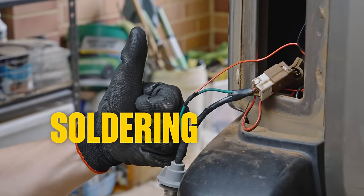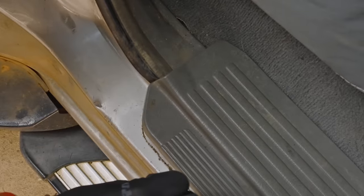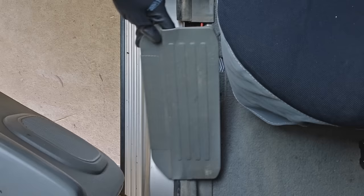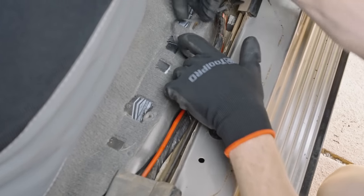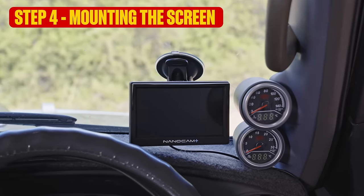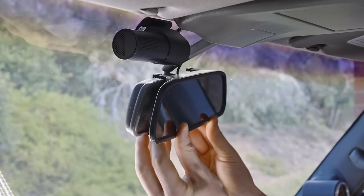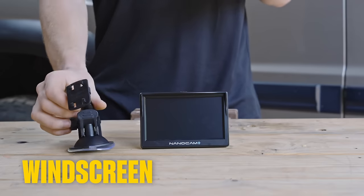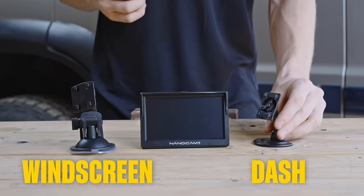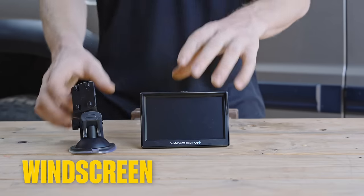There you go — you're a soldering guru. The remaining wire needs to make its way to the front of the vehicle. Those trim removers will come in handy, allowing you to hide the wiring neatly as you make your way towards the next step: mounting the screen. And it's a breeze. If you're using a mirror screen, you already know where it's going — just clip it over your existing mirror. Our screen can be windscreen mounted or dash mounted. We don't have space to work around the dash mat, so we're using the windscreen mount.